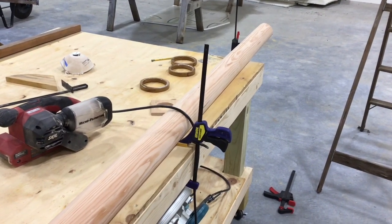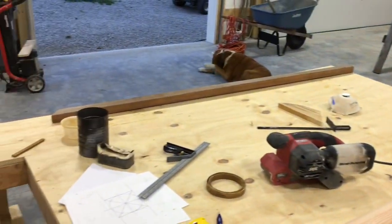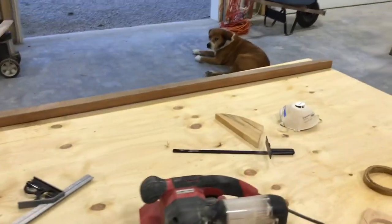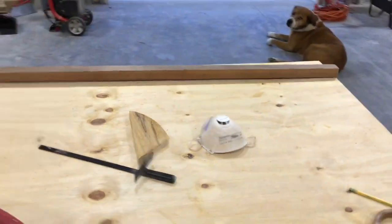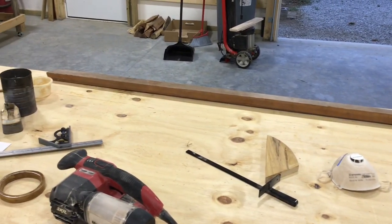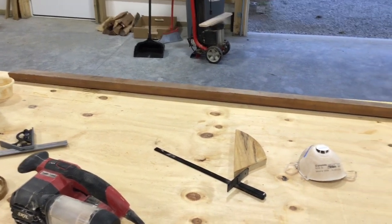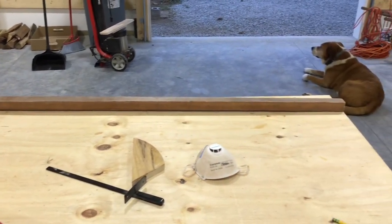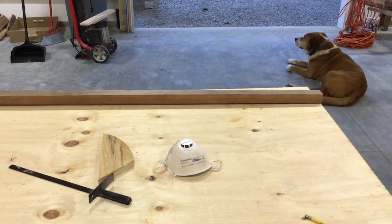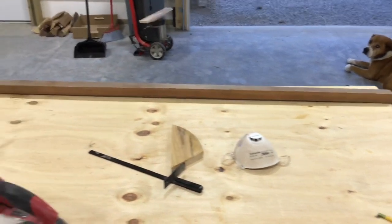I found a piece of wood in the garage — a piece of Douglas fir left over from when we did the shear clamp. It's just long enough and just thick enough that I can get my jib club — like a little boom on the jib — out of that. That's not going to be too hard to work, so I'm pretty excited about it.